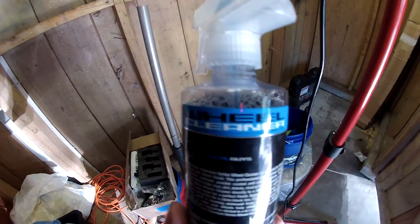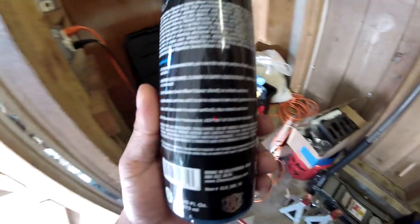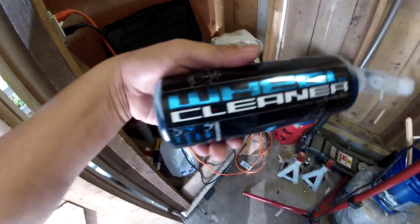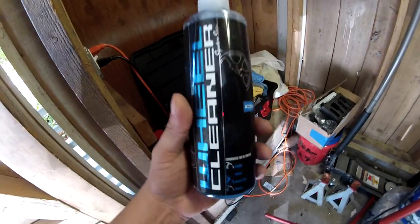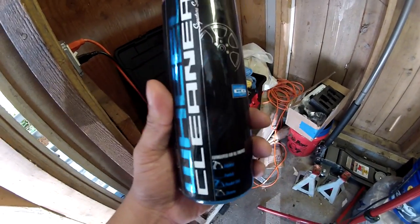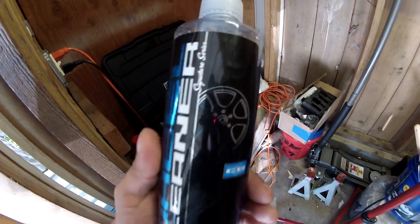People are recommending that I try the Diablo — I think it's Diablo wheel gel or wheel cleaner. The one wheel gel that I did use before, a few years back, was the P21S. I think it was from that company, and it just took off some of the heaviest brake dust I've ever had on wheels.